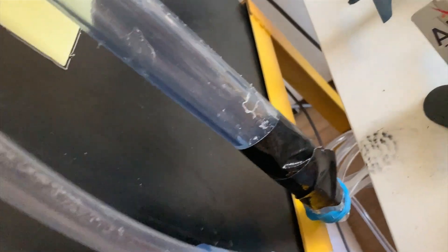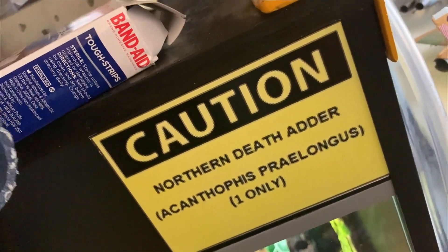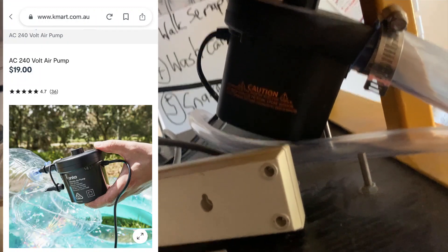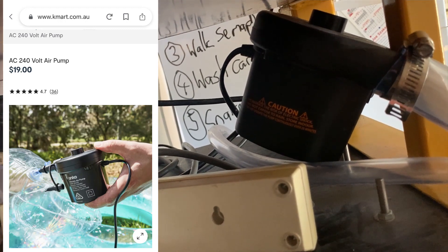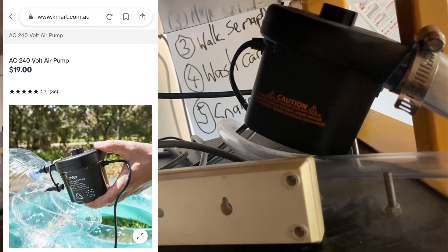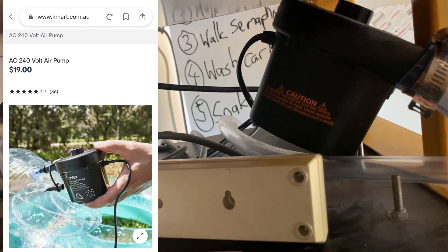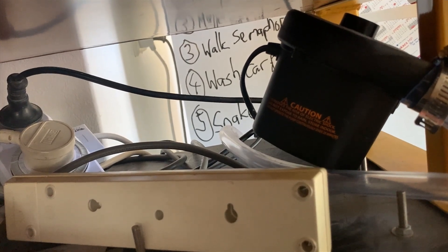There's a bit of tape around it just to make sure there are no leaks. It is powered by — would you believe it — a tiny little air pump that I bought from Kmart. It's an Anko unit, designed to inflate inflatable toys like what you'd find in swimming pools. I only paid $19 for it, so it's a fairly cheap unit and it does the job.